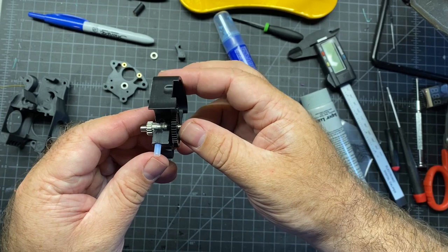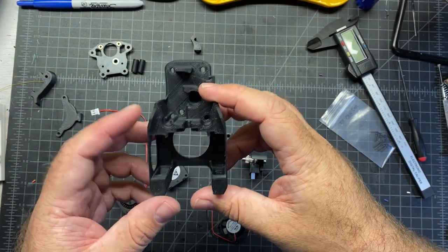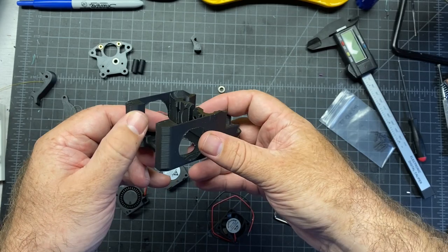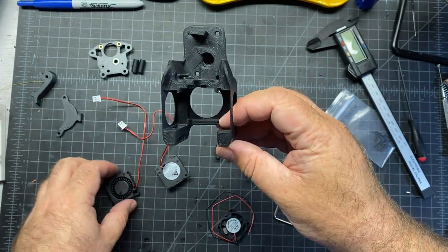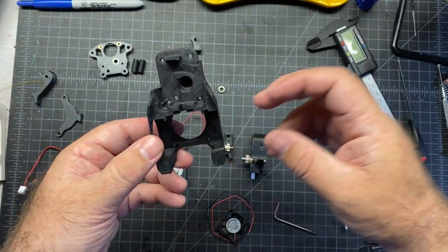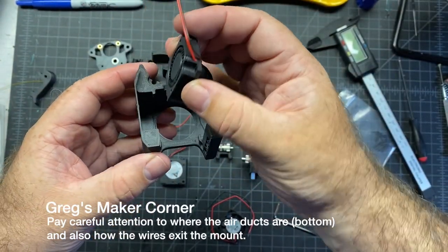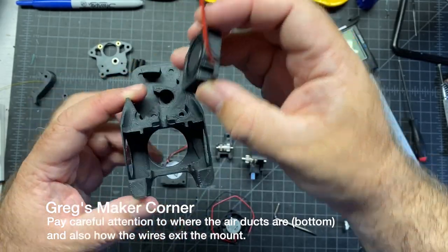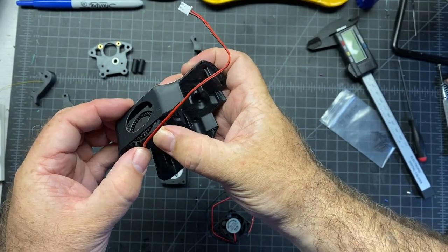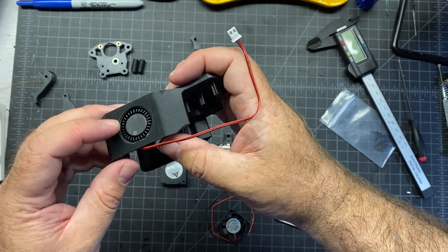Don't worry about the MR85 bearings because those are going to be inserted later. Next up, we're going to be inserting the fans into the hot end or the extruder mount. You can see here on the bottom there are part cooling ducts. So the blower fans are going to go downward where the airflow is going through those ducts. That's going to be the first one we're going to insert, this one on the left. So this one is going to go in just like this, where again, this opening is on the bottom and then you're going to carefully put it in there and slide it in. Just be careful on these parts — make sure you don't bump any because you don't want those breaking.